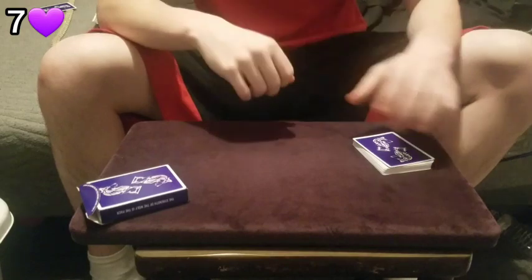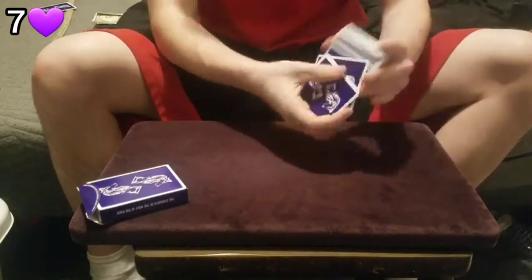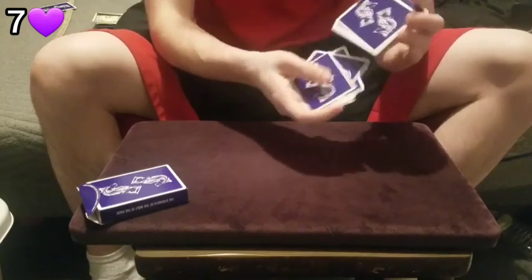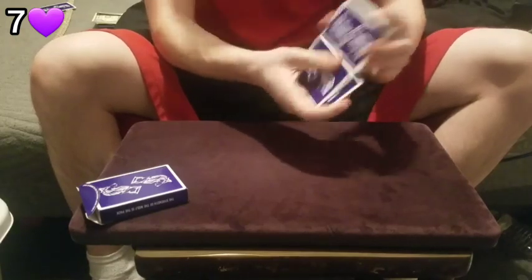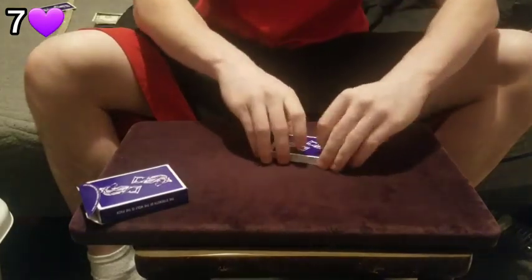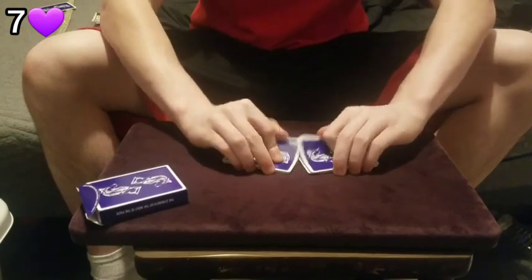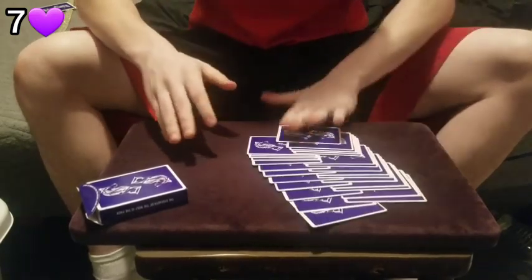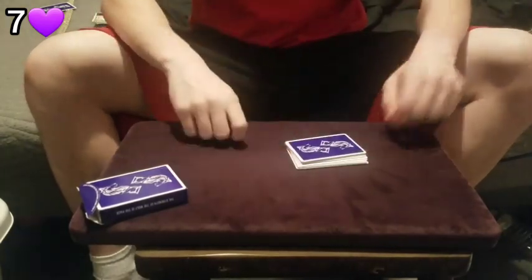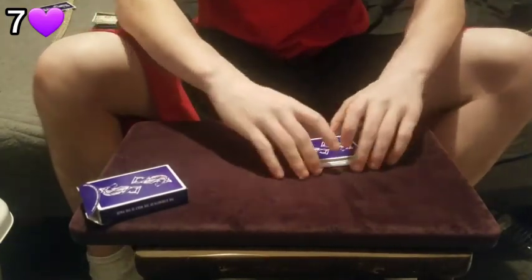The spectator themselves, still holding their pile, can now shuffle their card into the middle themselves. I could even be blindfolded at this point — it really doesn't matter. They can shuffle the cards as much as they want: overhand shuffle, riffle the cards together, whatever they like, so long as we know the cards are mixed up.